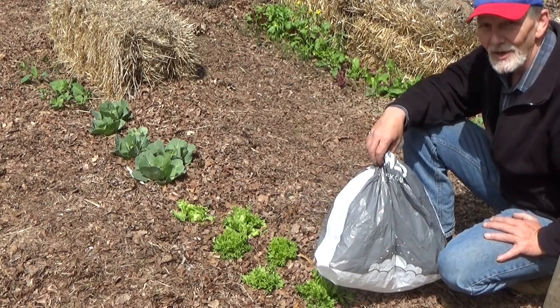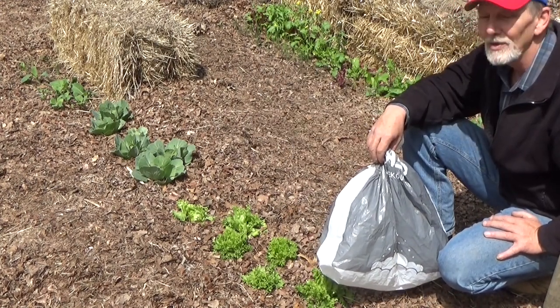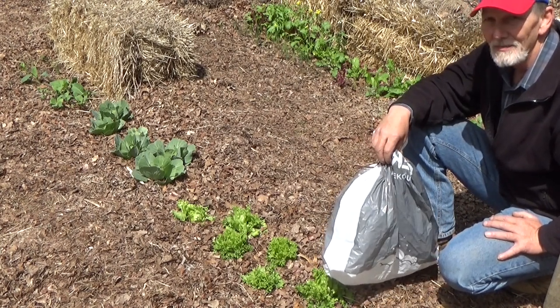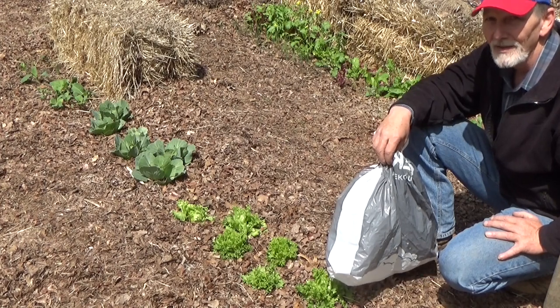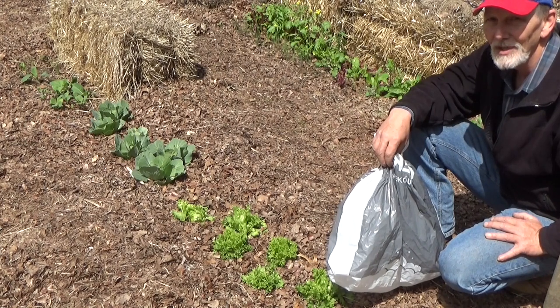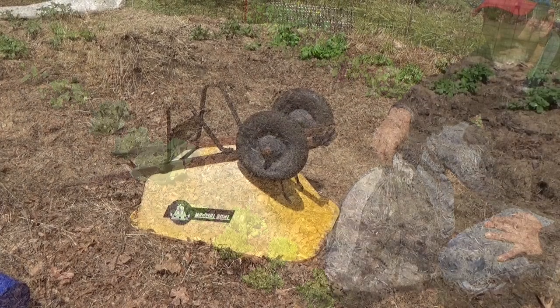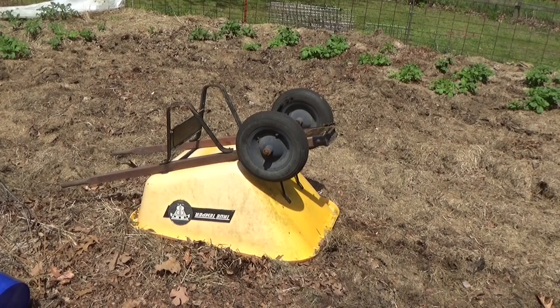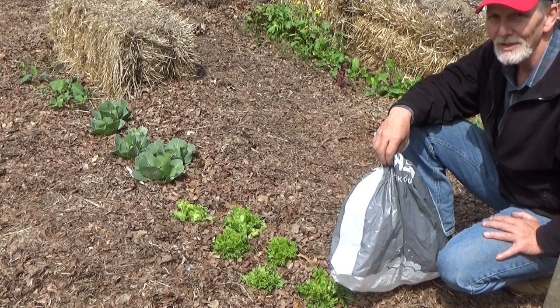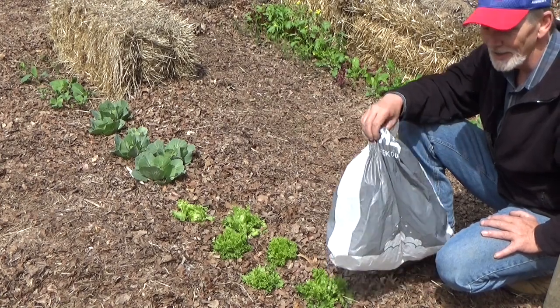You need to run out in your garden while it's warm, take an assessment of what you have to cover, get whatever precautions you need set so that when it comes time, you can just walk out there, cover it up, get to the house, and feel secure that your plants are going to make it through the freeze. Don't be afraid to be creative — an upside-down wheelbarrow works in a pinch. I hope this was helpful, and until next time, take care of yourself, take care of your family, and God bless you.